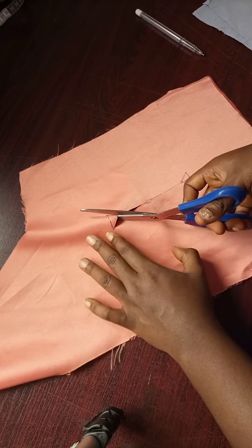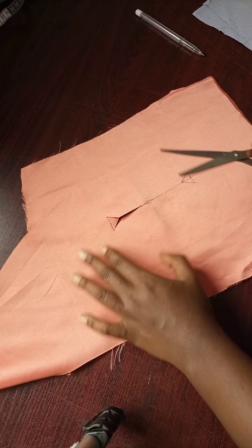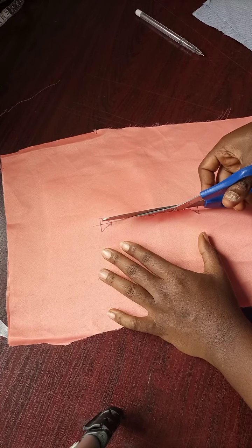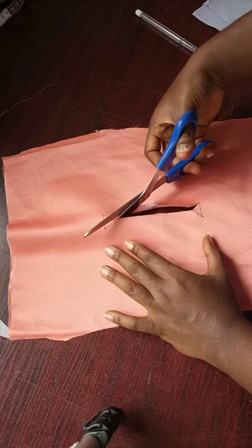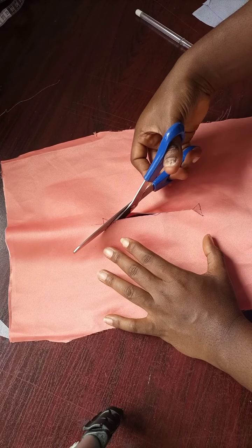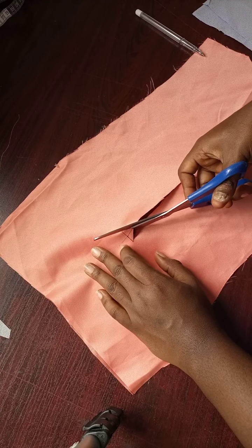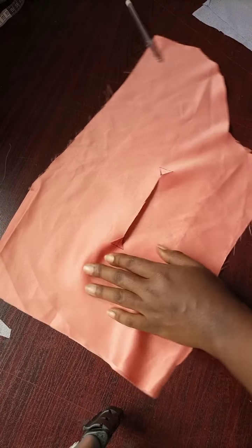There are other methods of doing this, but I think this is the simplest method. As a beginner, it will be easy for you to do it this way. The SD will keep things firm and prevent shifting. This is a satin fabric which has a tendency of shifting around, but once you iron SD on it, it stays in place.